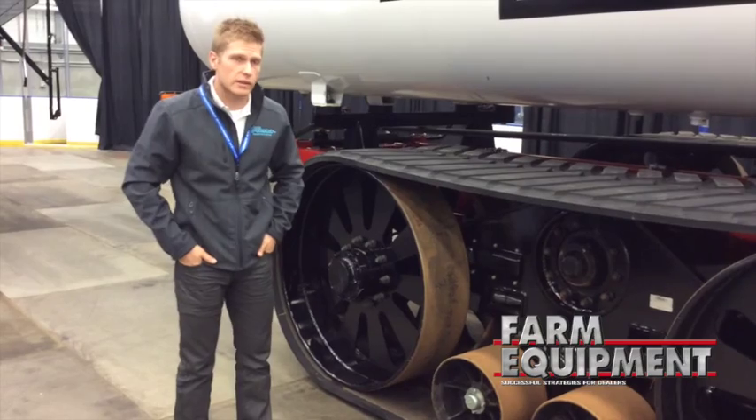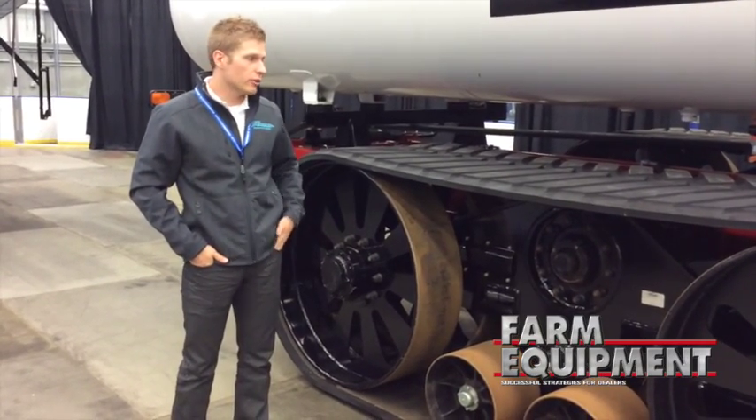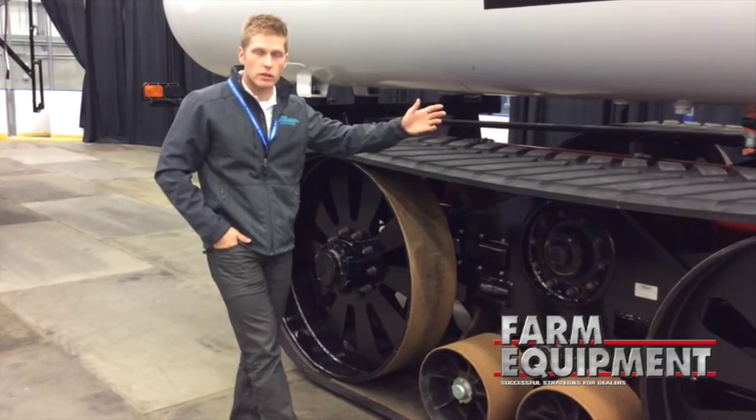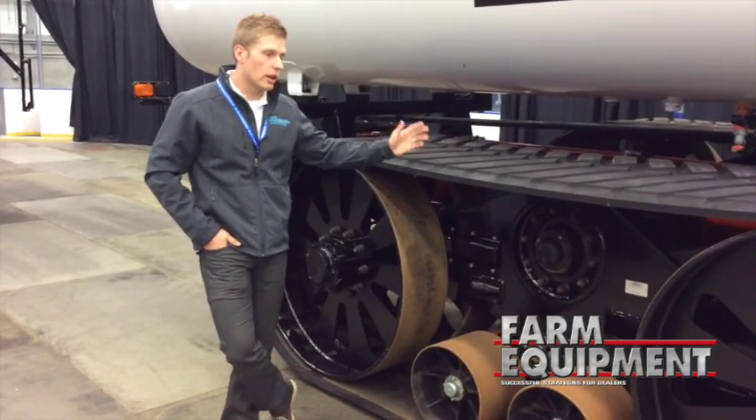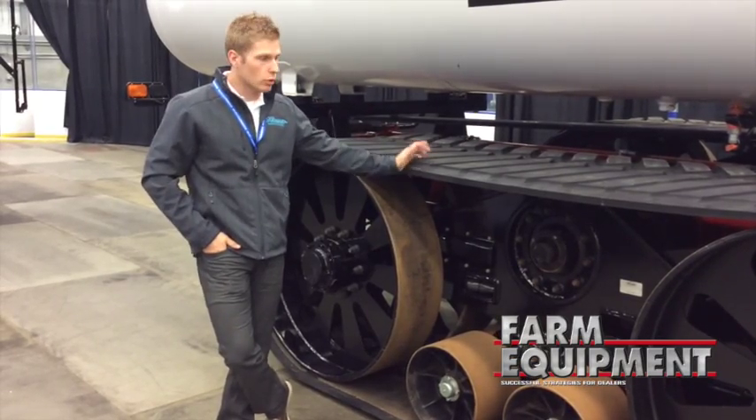Nobody else out there has come out with a system like this on a grain cart. We worked very closely with Horsch to actually develop this system — they've got the technology wrapped up where we provide the tractor.